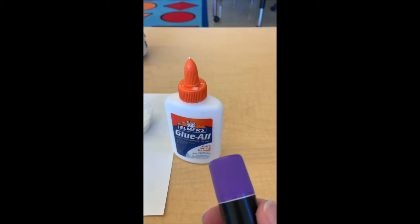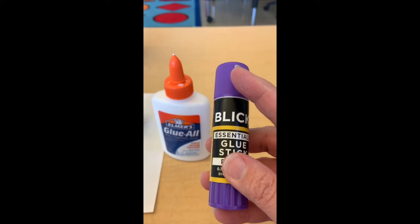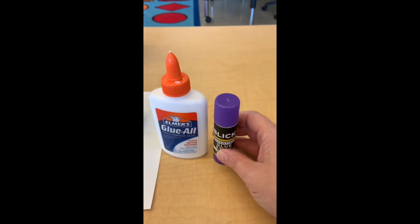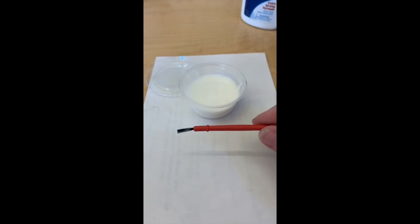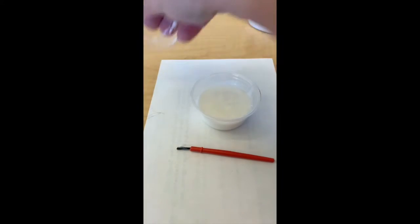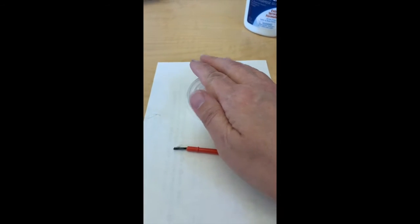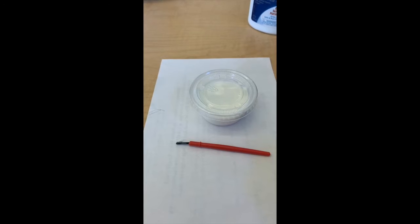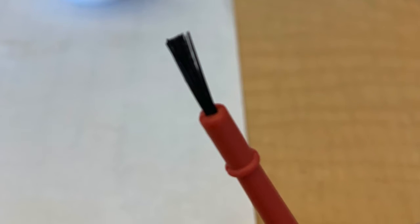We also have glue sticks, and you know not to push those too far up. Remember to put the cap back on when you're done. New this year are little cups of glue that you can use with one of those little tiny paintbrushes to apply your glue. Make sure you put the lid back on when you're done, and you can see I'm working over a piece of scrap paper. Try to rinse that little brush out and put it back where you got it.